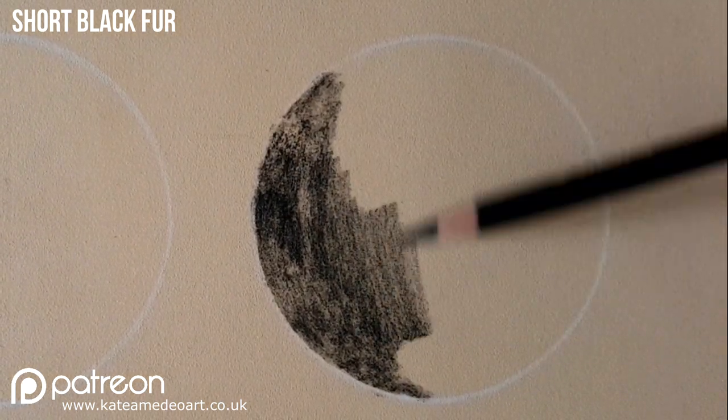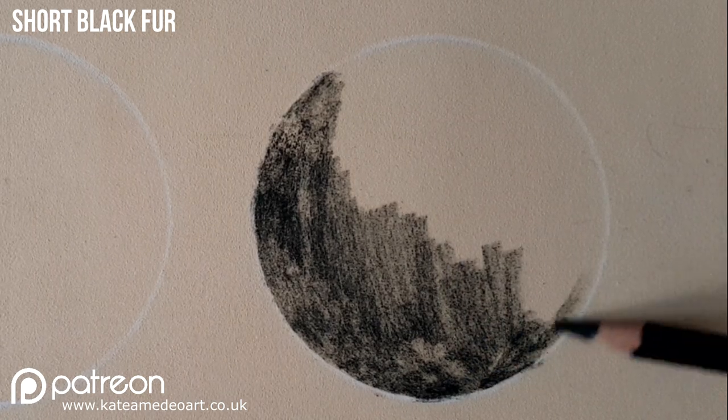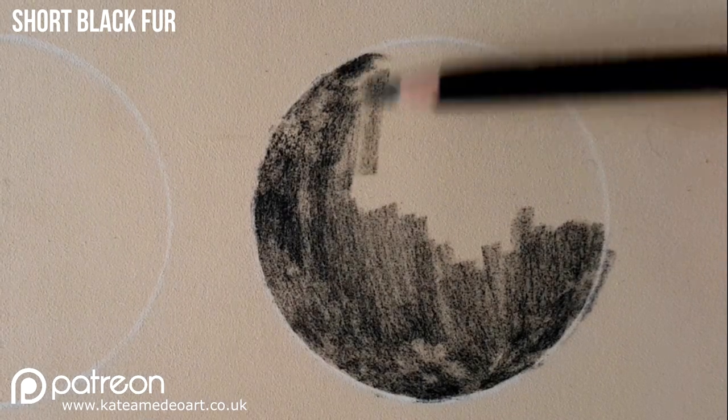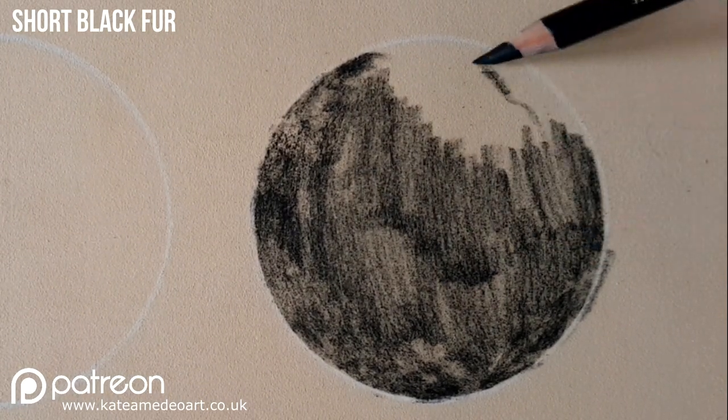I'm using Carbithello pastel pencils on pastelmat and the first thing I do is I cover the whole area where I will be drawing my fur with a black pencil. I'm making sure that I do not press too hard because I do not want to clog the tooth of the paper too soon.